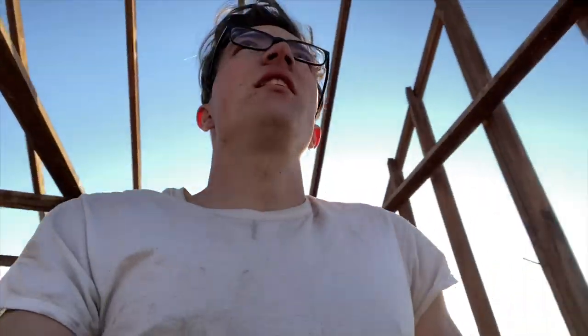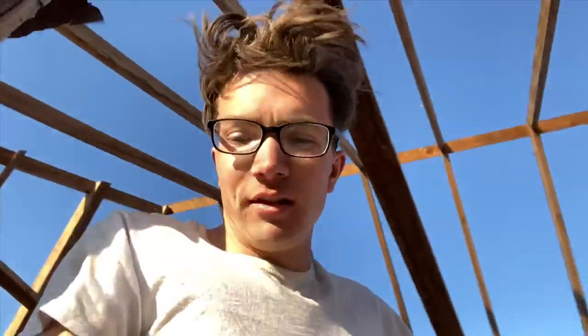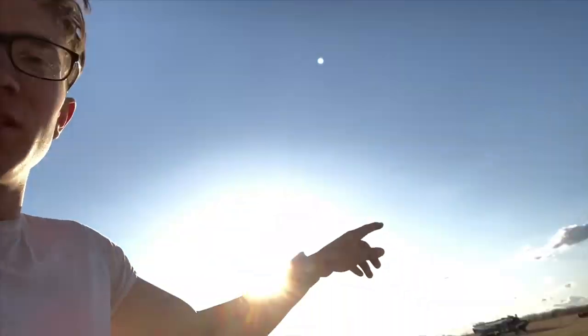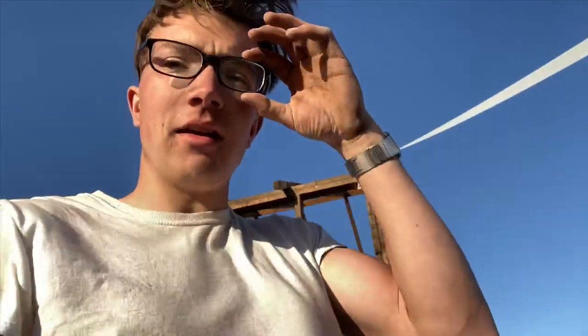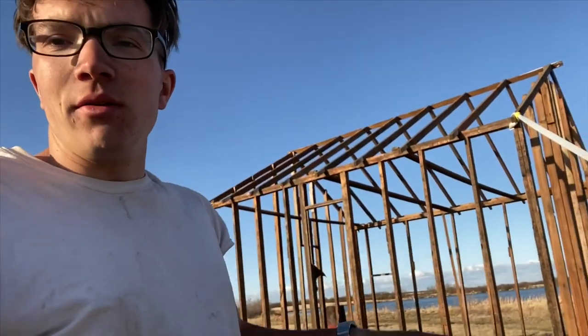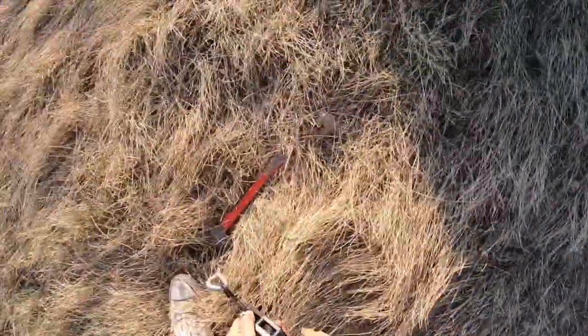We're running into a bit of an issue here with the wind and with the strength of this building. After a little bit of thinking on how I'm going to dismantle this, I've decided I'm just going to pull it down with my truck. What that will entail is just hooking up to this rope here, putting these two tow ropes together, and just pulling it right over. I think that's the safest option — if you're going to get a ladder taken down, the wind is going to take it anyway. I'll start by pulling this strap because I don't think it's actually doing a whole lot.